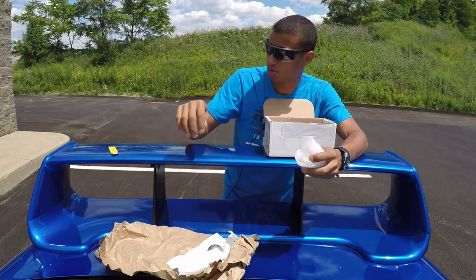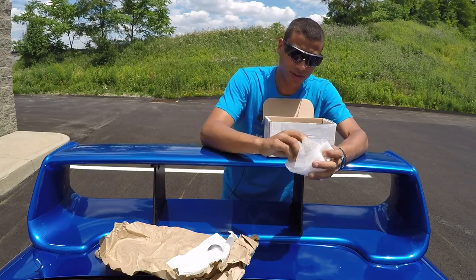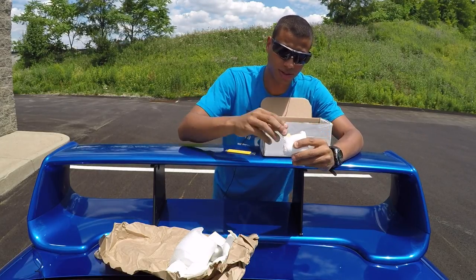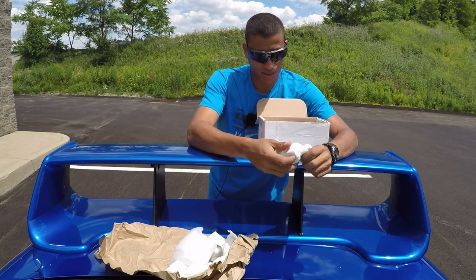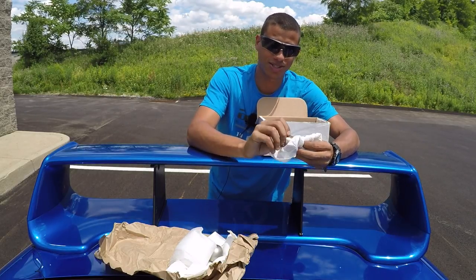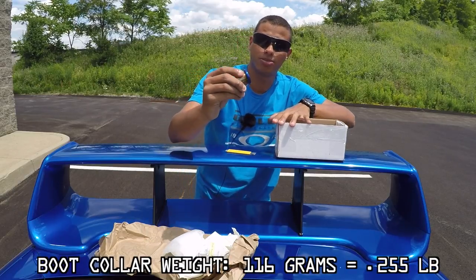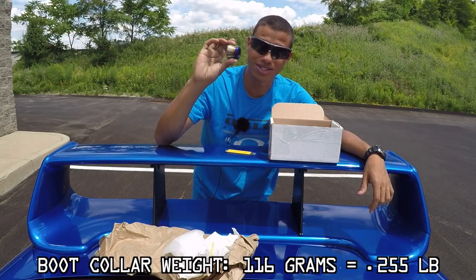Next up we have what looks like a boot collar, which I also ordered. What makes this boot collar special is it is not stainless steel — it is titanium. Look how sick that is. I ordered this titanium boot collar with the blue finish on it, and this is going to look sick.